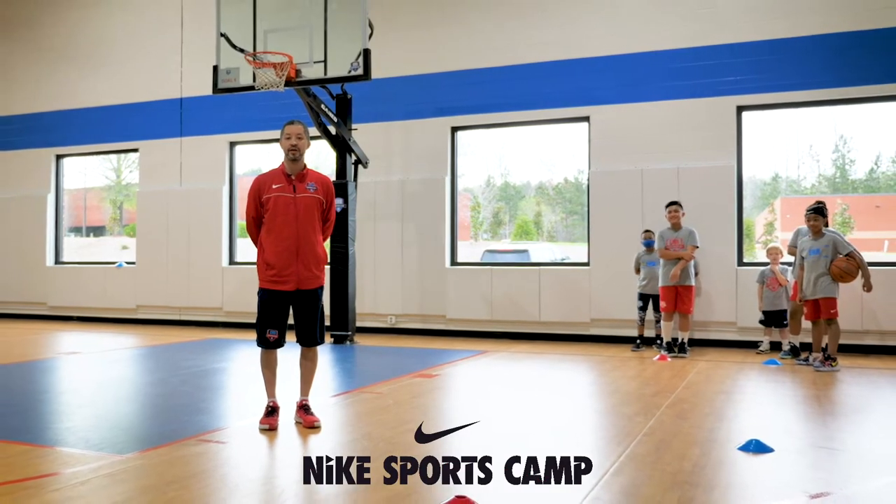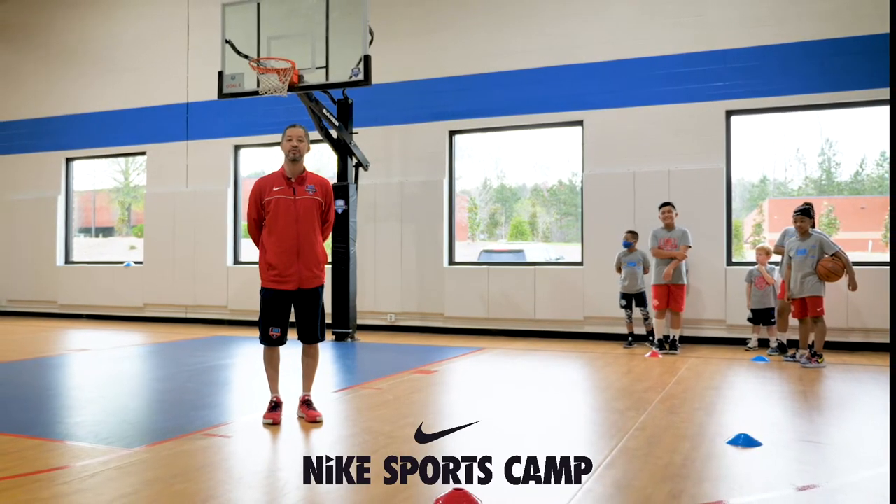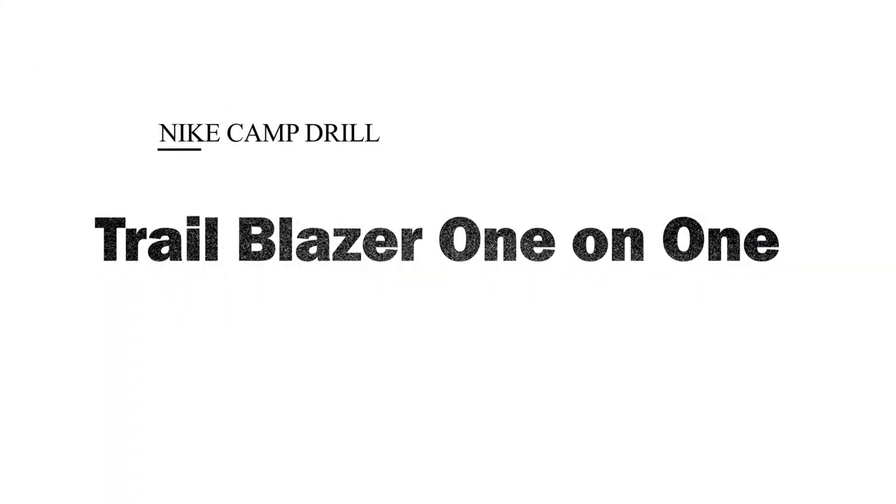Hey, this is Coach Cam from EHB Alpharetta coming to you guys live with another Nike camp drill. This one is called Trailblazer one-on-one.